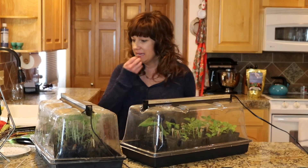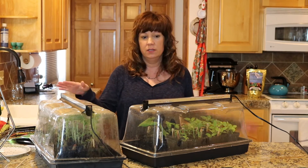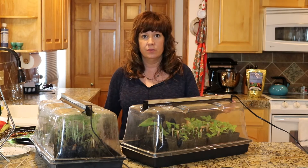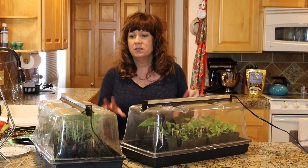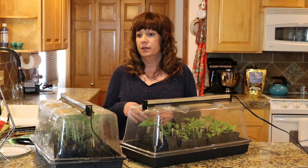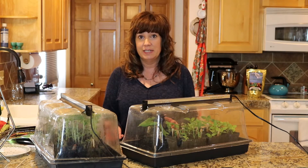Hi guys, it's Karen with Love Your Land. I'm not sure why it's never occurred to me before to do a video on these units, but it did occur to me today. I get a lot of questions and a lot of people asking me for the link and that sort of thing, so I figured it makes sense to just do a video.